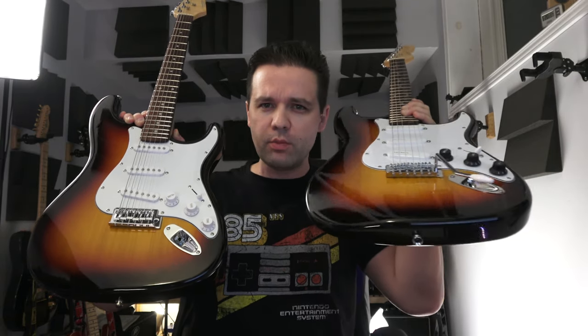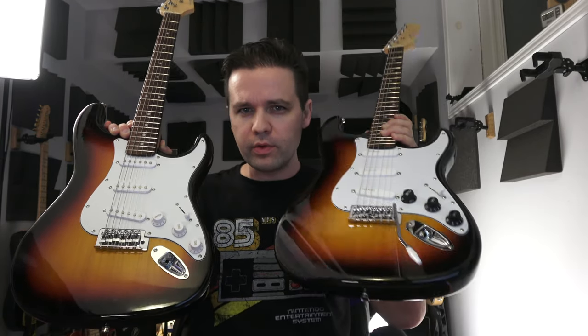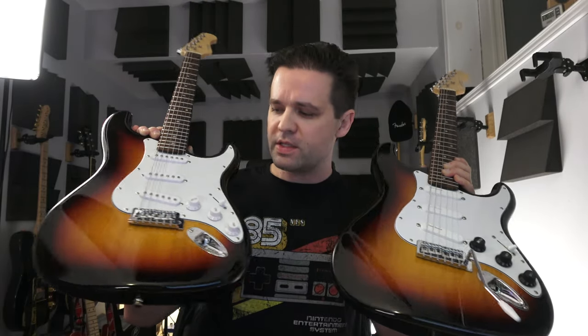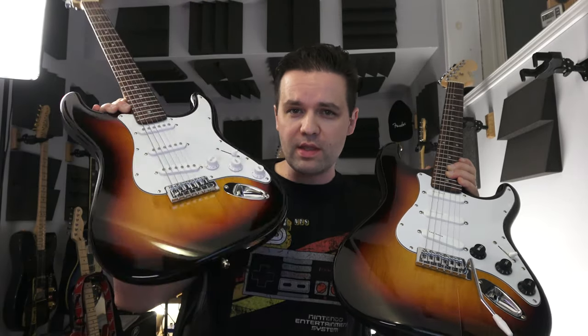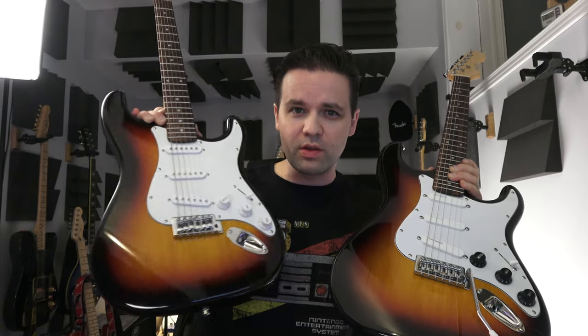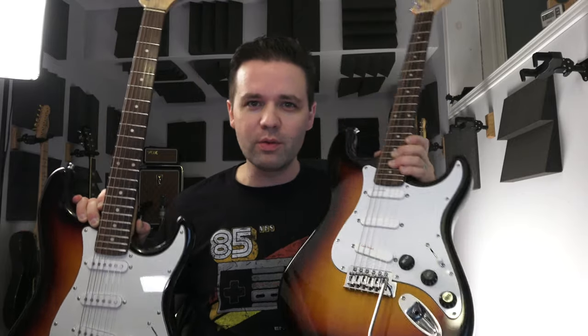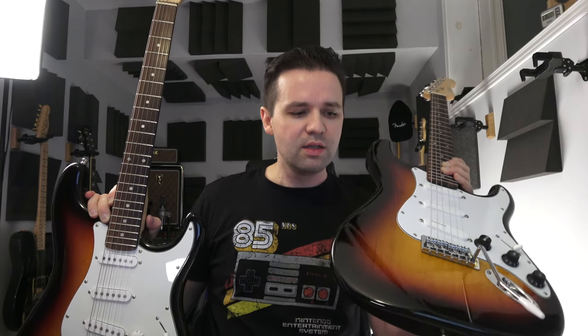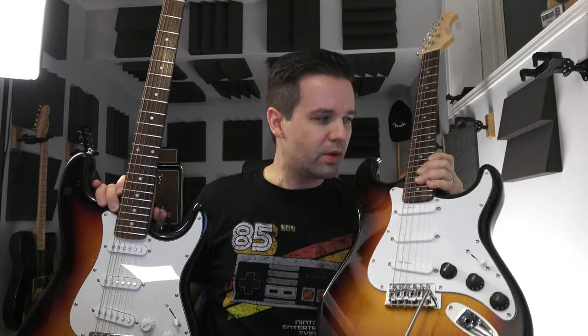You heard the all-stock version and my mega-modded version. Let me know what you thought of each one — they definitely sound different. I think the stock pickups in this one are actually really good. I don't know that I actually needed to do this upgrade — I just wanted to. This taught me how to do soldering. For $71, I wasn't really worried about making mistakes. It was a project guitar that ended up being really, really good.